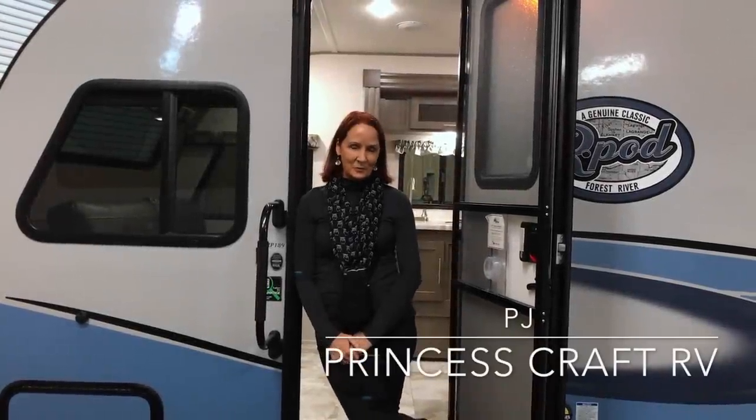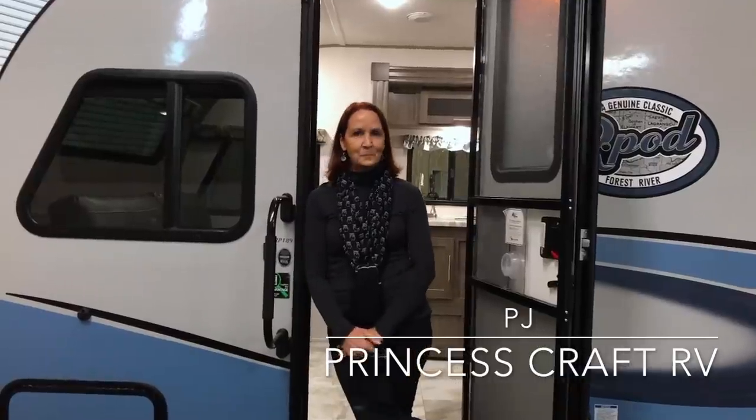Hi everybody, I'm PJ with Princess Craft RV and for those of you that have subscribed, welcome back. If you would like to see the latest and greatest of the new models that have come out in all the lightweight small trailers we work with here, be sure to subscribe and we always appreciate your comments. So let's get started.